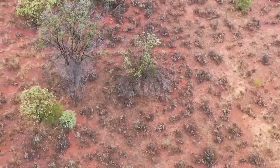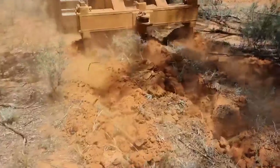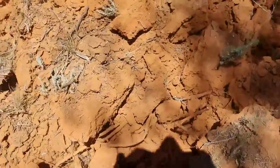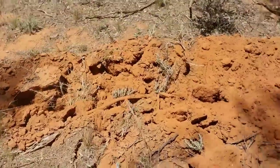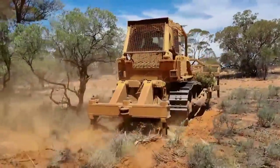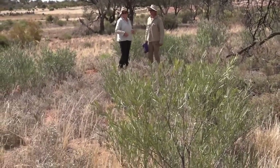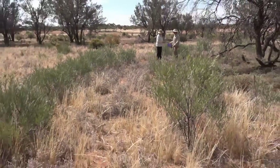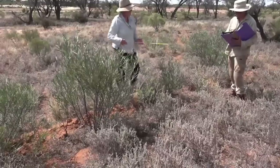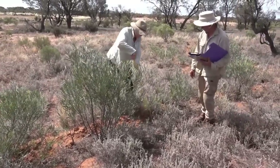What we have done is deep ripped around stands of rosewood with a very heavy tine about 50 centimetres deep, which breaks the roots that spread many metres in all directions. We can see here that there has been prolific suckering in the rip lines around these trees, and they've now grown up to around a metre tall three years after the ripping.